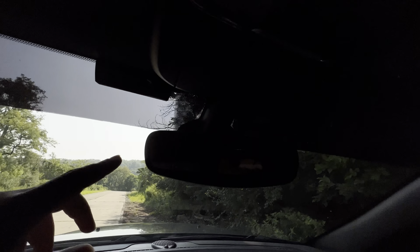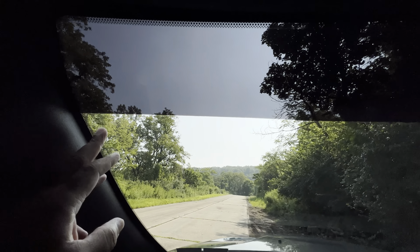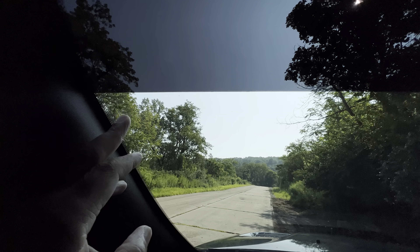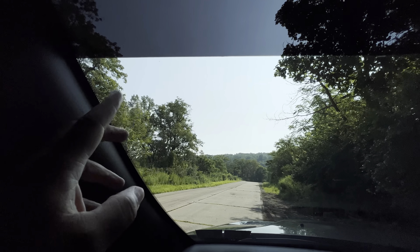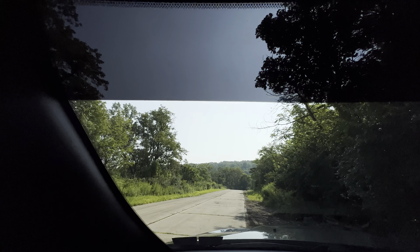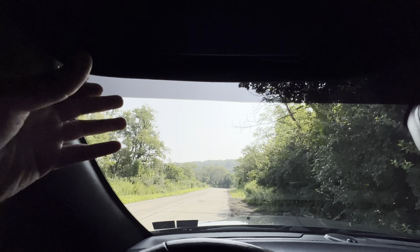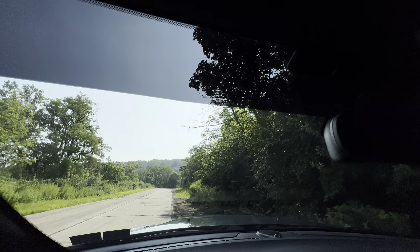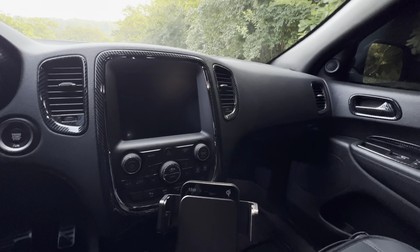Another modification was the windshield tint — 5% all the way across. Now, it is illegal to tint below a certain line on your windshield. There's a little mark there and you can't tint below that line. I got mine up about an inch before the legal limit just to be on the safe side. It really makes a big difference — you don't have to use your visor as often. And on the outside it definitely makes it look different as well.